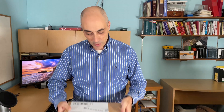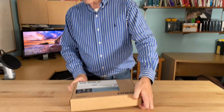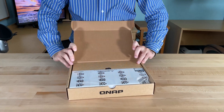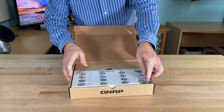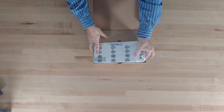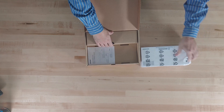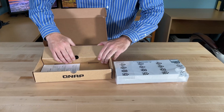So let's go ahead and open this. This is a QSW M408-4C — you'll notice the 4C in a moment. Let's take a quick look at what comes in the box before we actually look at the switch.